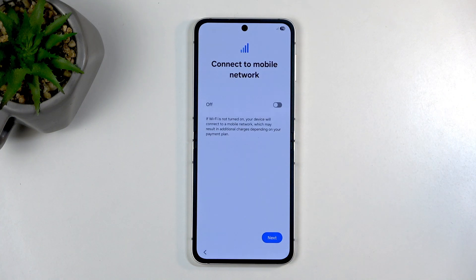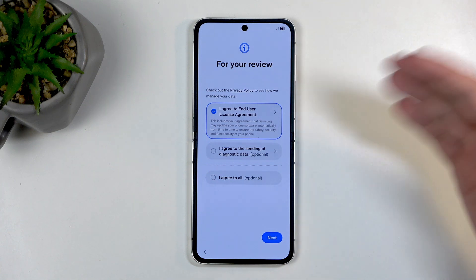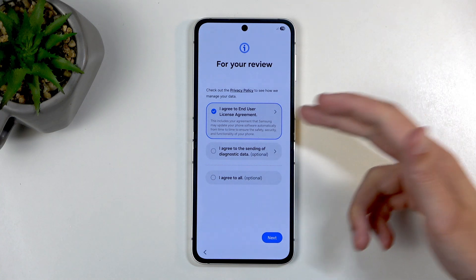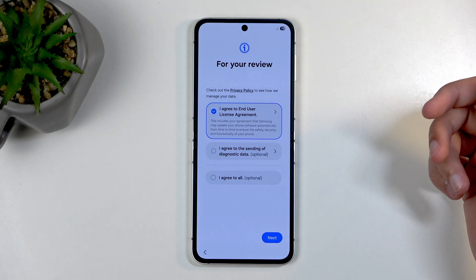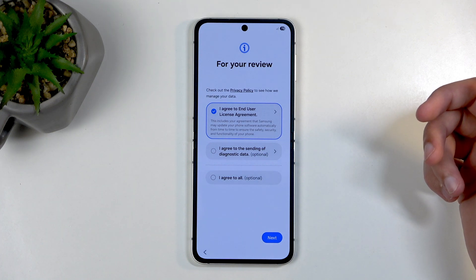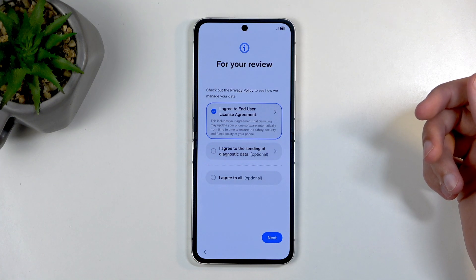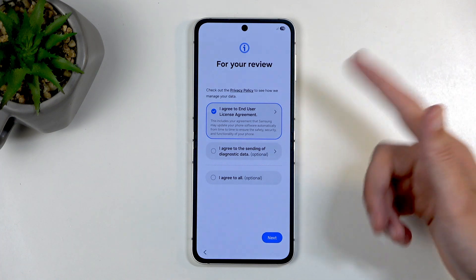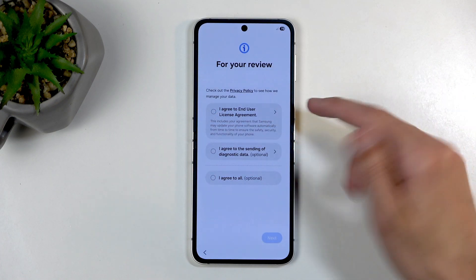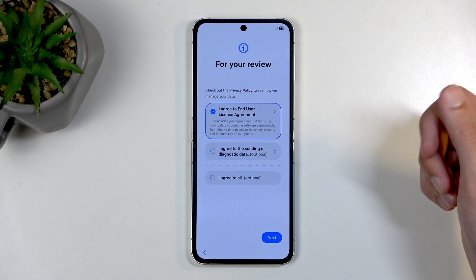This allows us to insert a SIM card and connect to a mobile network. You can skip this if you want to. Then we have the terms for your review — a user agreement. You do need to select this one first and ignore anything else. There is no reason you should give Samsung any more freedom to do what they want with your data apart from what they are literally forcing you to. The sending diagnostic data — don't select that.